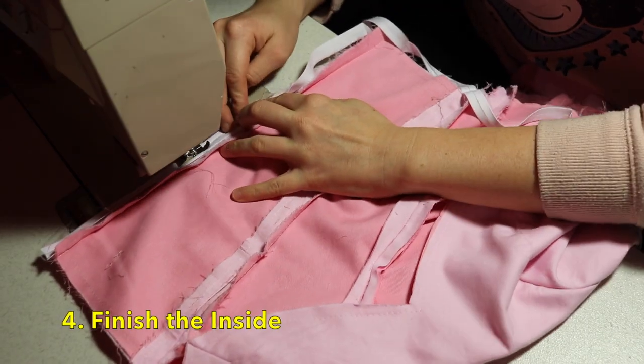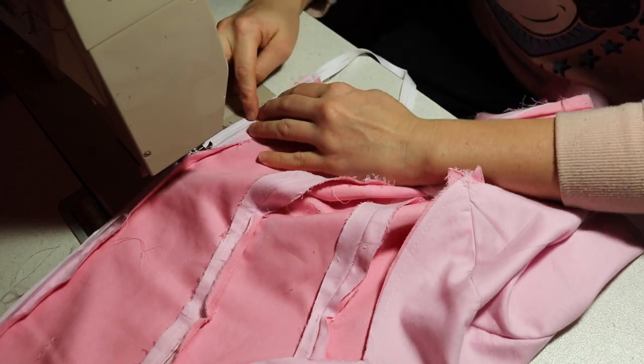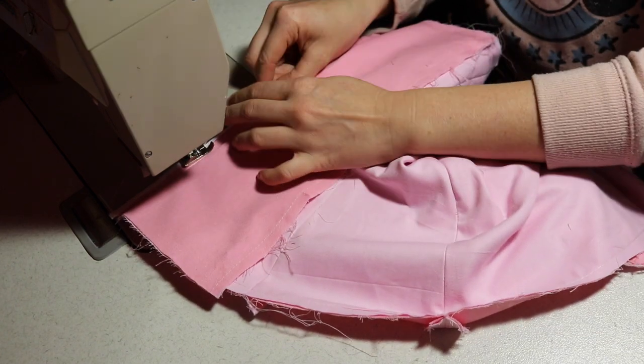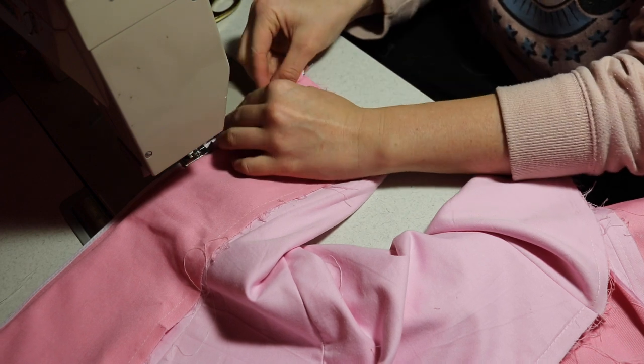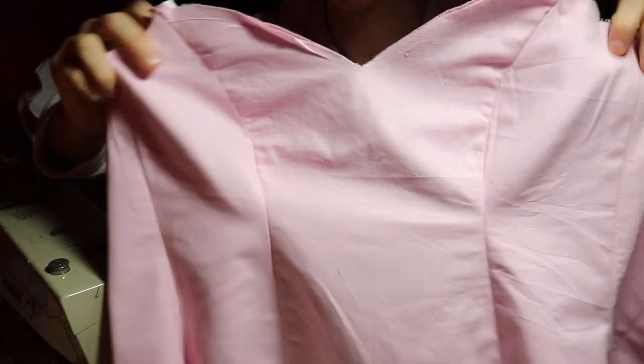Finishing the inside of your cosplay may seem like a waste of time but it's not. Not only does it finish the seams and make it look great, it also helps the costume to last longer. It stops the fabric from fraying, which could destroy the costume over time, especially if you plan to wash it. You can bind, pink, or overlock — there are heaps of ways to finish seams. It brings quality to your cosplay.